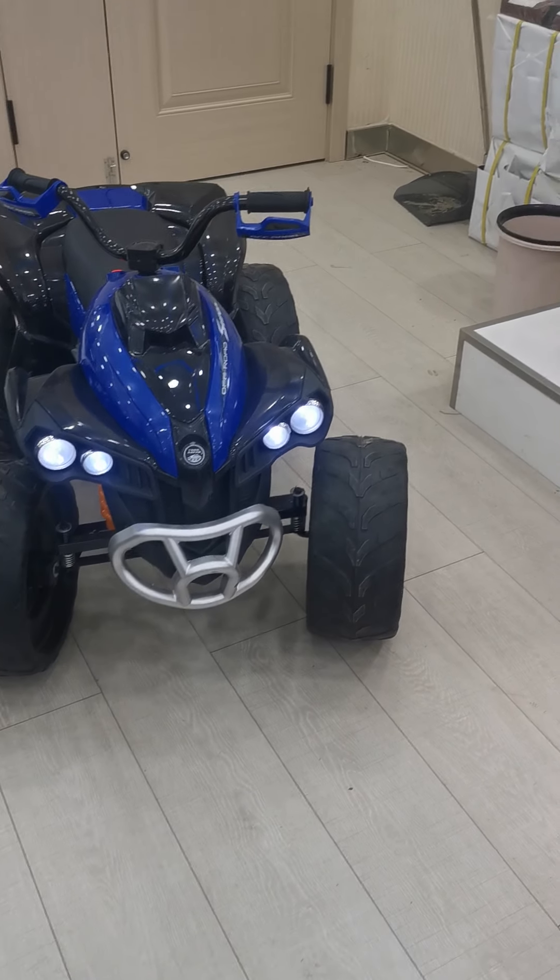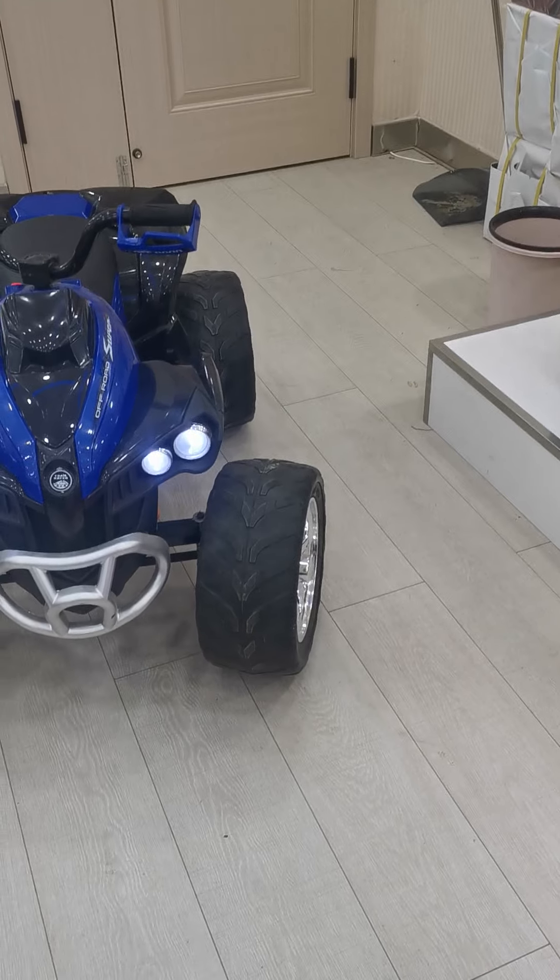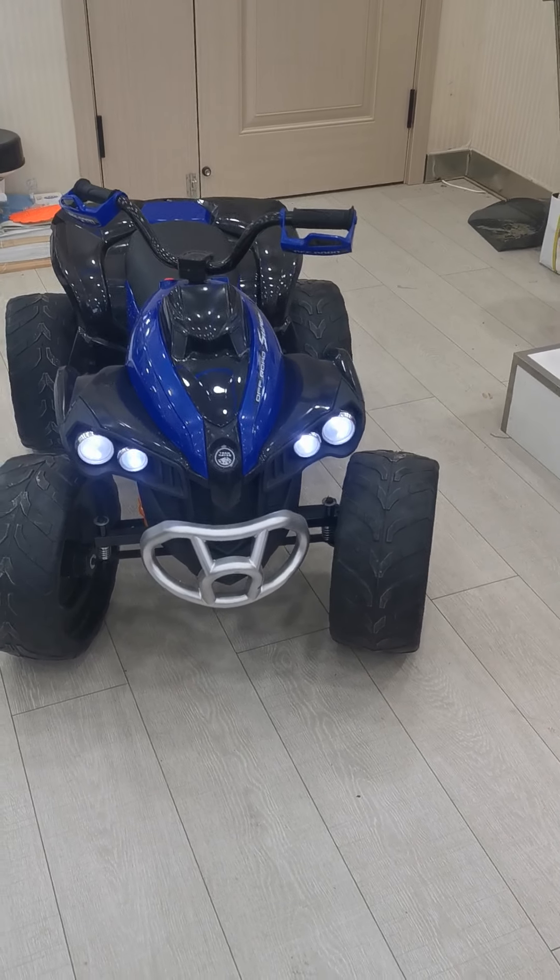Hello my friend, it's my honor to introduce you guys about this ATV car. Firstly, let's check the specification of this car.